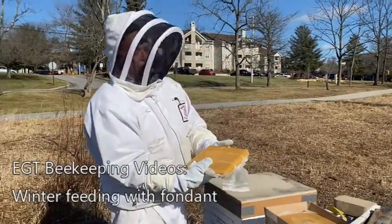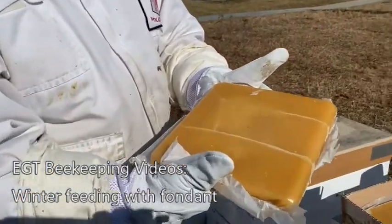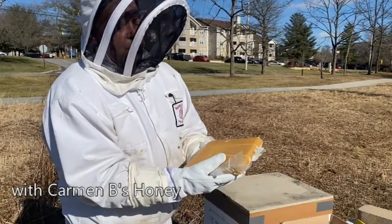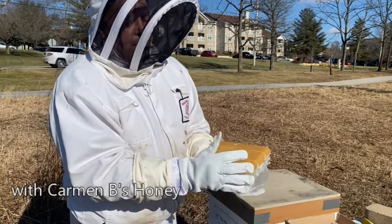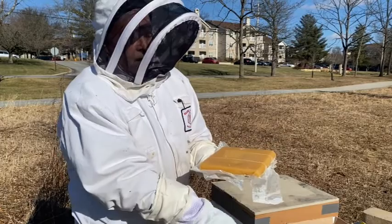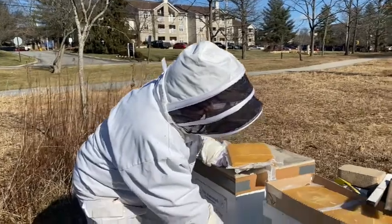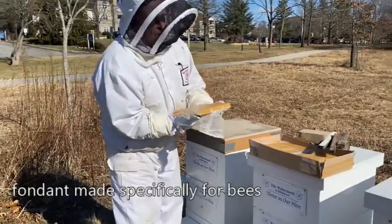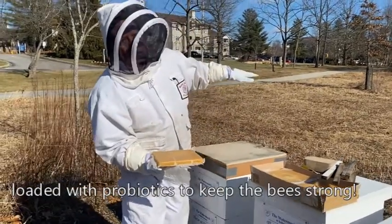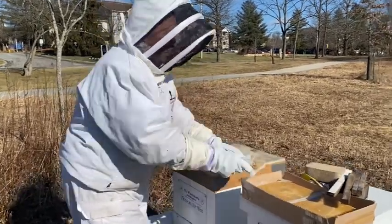I'm going to take this sheet of fondant, which is a specially blended piece that has Honeybee Healthy probiotics. It's about two and a half pounds, and the bees basically create body heat and melt it, then chew it, take it down into their hive, and regurgitate it into their honey. Their honey is down here — in the spring when we start the honey boxes up here, nothing from down below ever comes up, so our honey is just from the field.